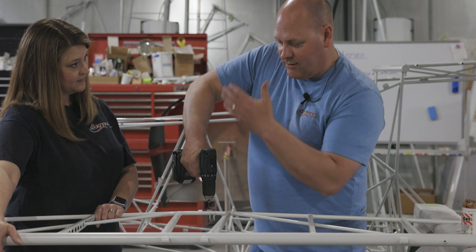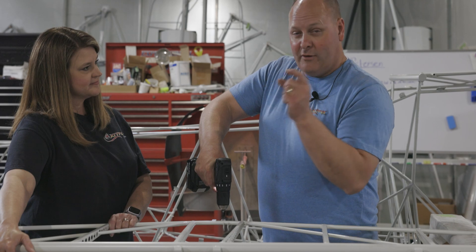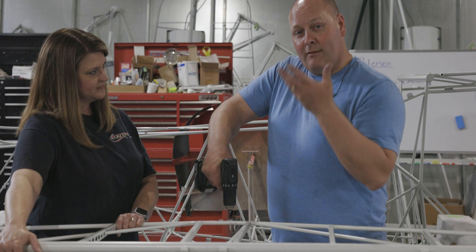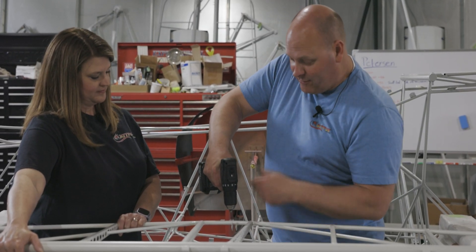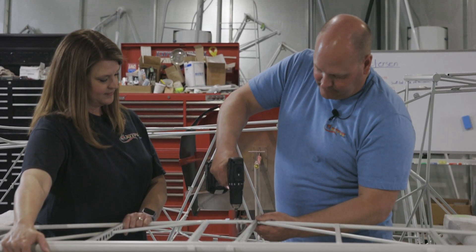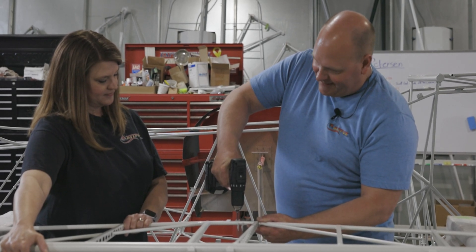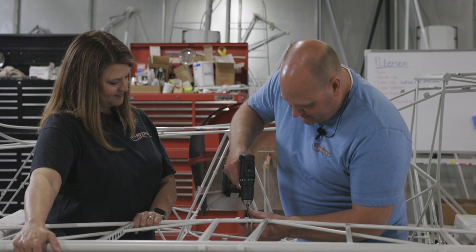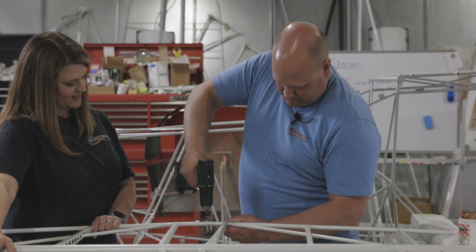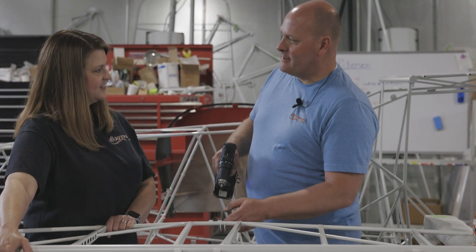When the drill is about to bust through the other side of the steel, you can actually hear a little bit of an RPM change — you can hear the drill kind of start unloading just a little bit. At that point, back off on your pressure and it's going to just pop through. Ideally, you don't want to hit the other side hard — it's hard on drills. You can hear it ever so slightly changing RPM, just kind of unloading a little bit.